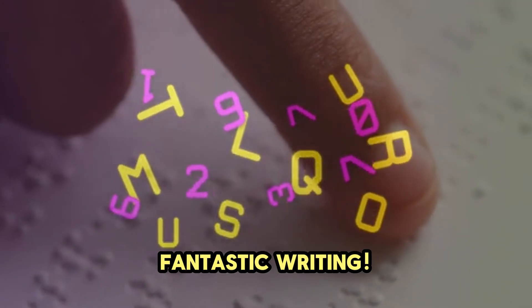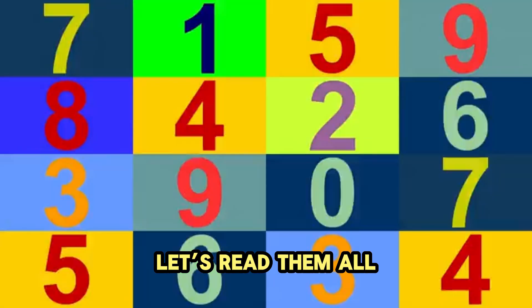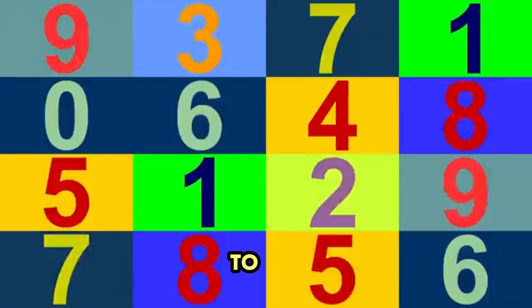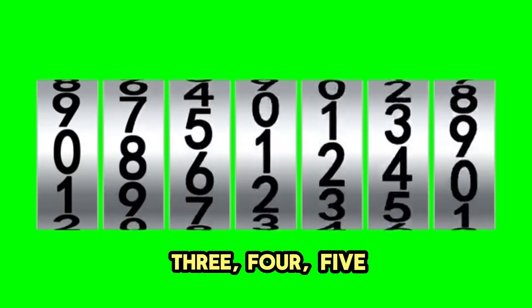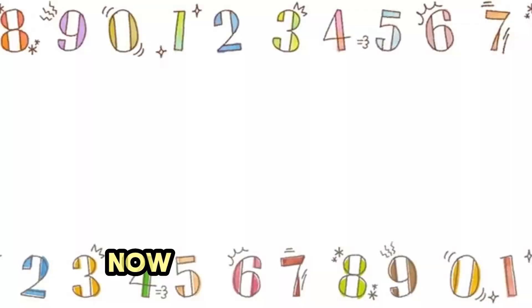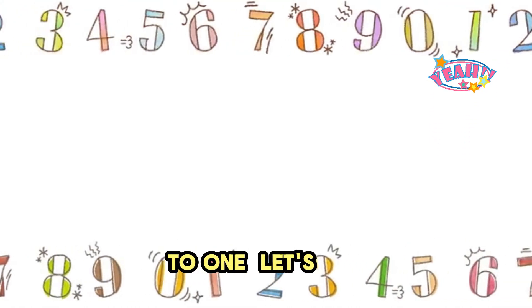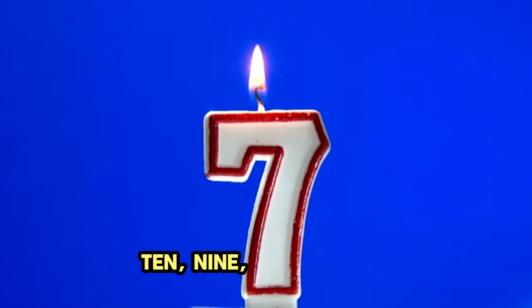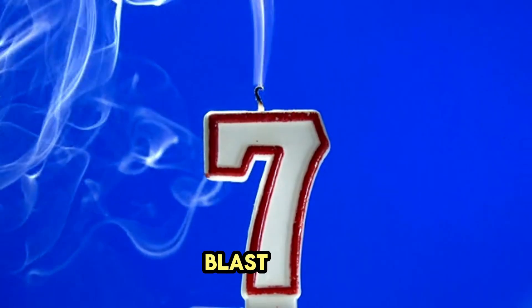Fantastic writing. Now let's practice reading our numbers. Let's read them all in order, from 1 to 10. Ready? 1, 2, 3, 4, 5, 6, 7, 8, 9, 10. Wow! Now for a challenge — let's count backward from 10 to 1. Let's go: 10, 9, 8, 7, 6, 5, 4, 3, 2, 1. Blast off!